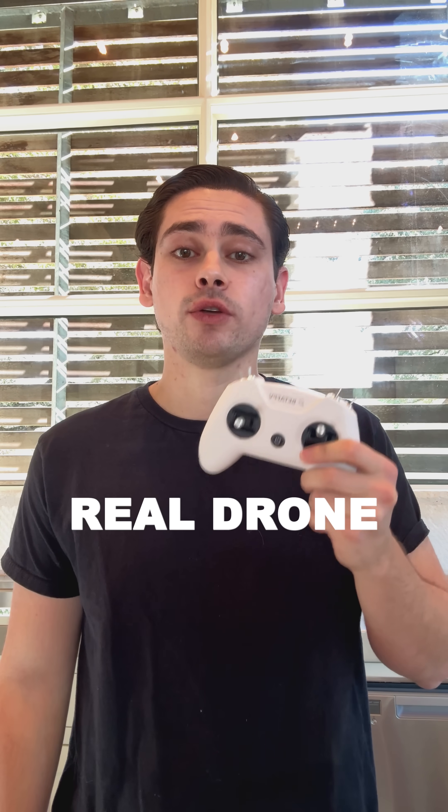This is day one of learning how to fly an FPV drone until the comment section decides that I'm good enough to actually buy a real drone.